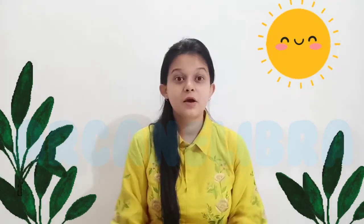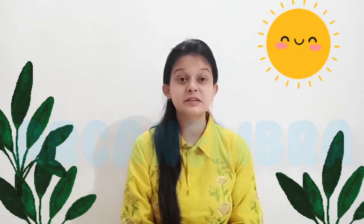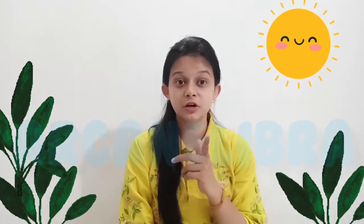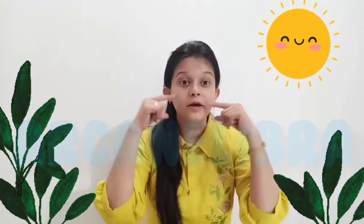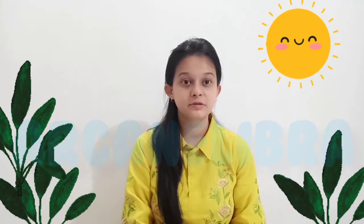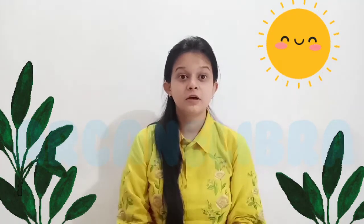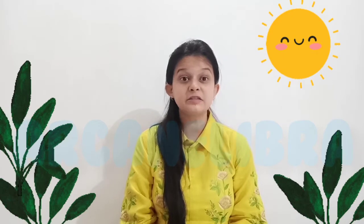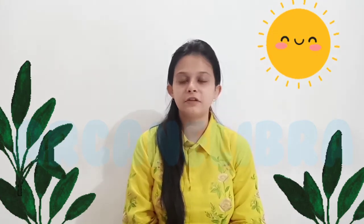Good morning children. It feels so good to see you all present for today's class. I am sure you all are taking good care of yourself and of your surroundings by regularly washing your hands, by wearing a mask whenever you are stepping out of your house, and by maintaining social distance. So before starting this wonderful class, let's observe a minute of silence and seek the blessings of the Almighty.